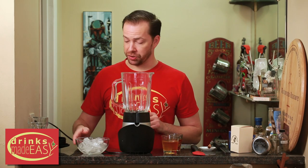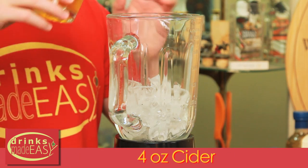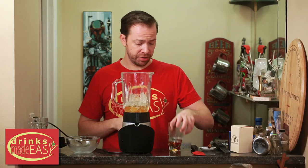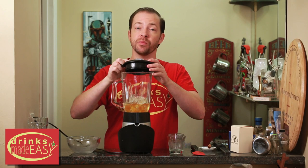To build the fireball cider slushies, you'll start with two cups of ice. Next you'll add four ounces of homemade cider, or if you don't have homemade cider, the best cider you can get your hands on, and two ounces of fireball. Cap that off and blend until smooth.